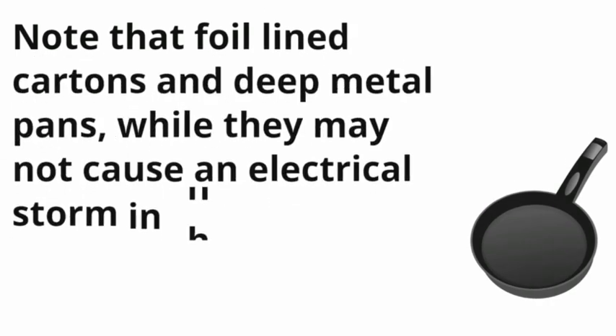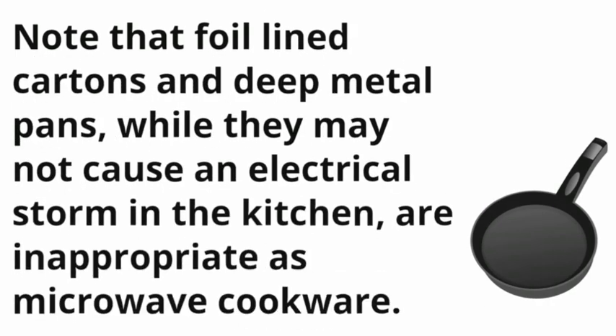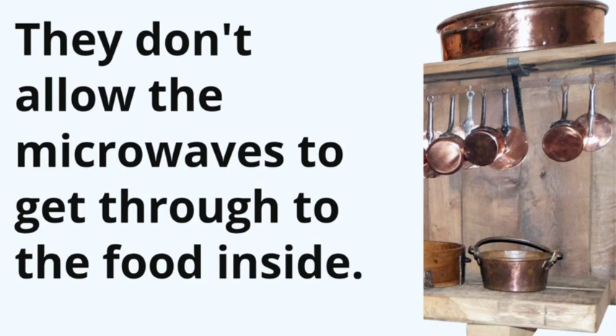Note that foil-lined cartons and deep metal pans, while they may not cause an electrical storm in the kitchen, are inappropriate as microwave cookware. They don't allow the microwaves to get through to the food inside.